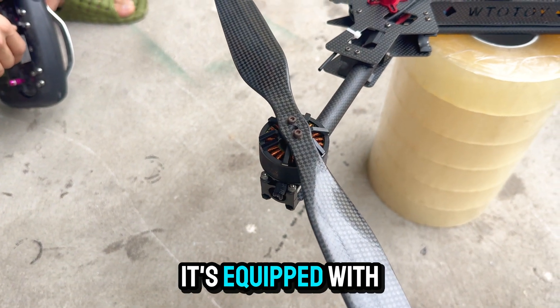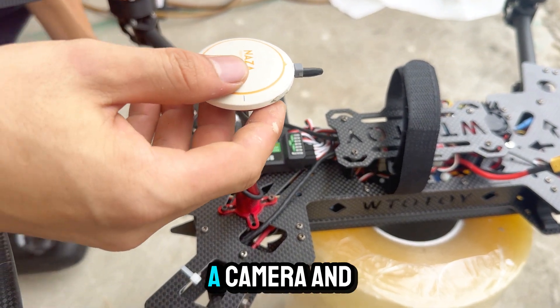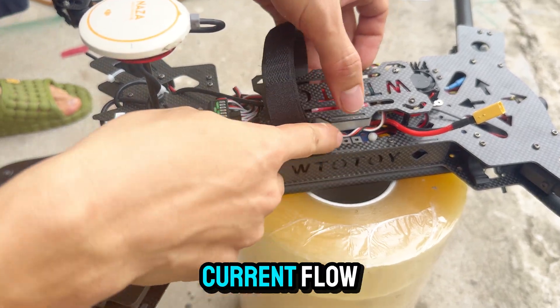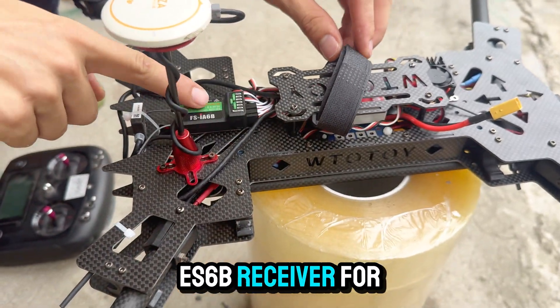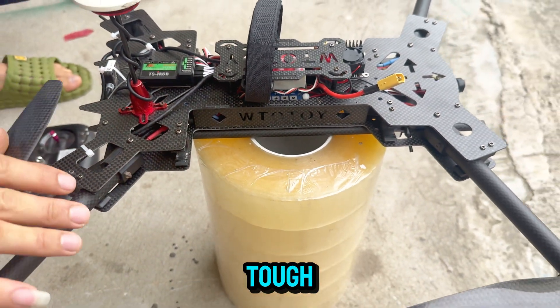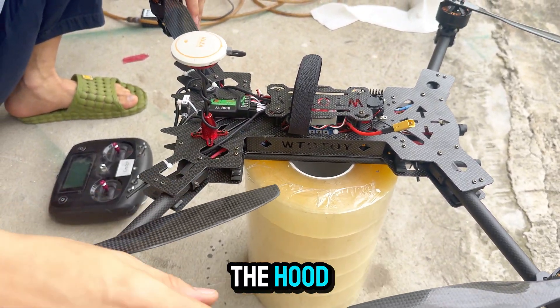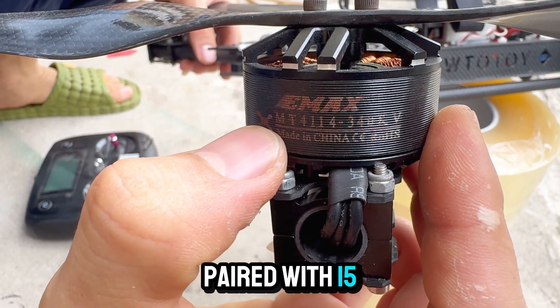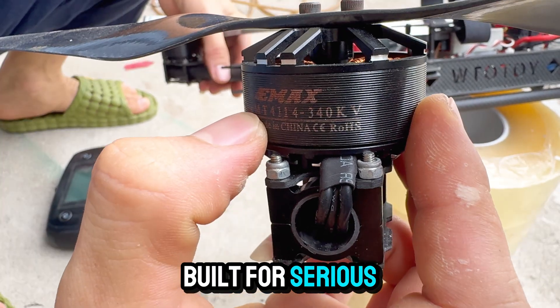Here's a quick rundown of the drone. It's equipped with GPS for accurate positioning, a camera and VTX for live FPV feed, a power distribution board for stable current flow, and the trusty EA6B receiver for reliable signal control. The frame is full carbon fiber — super rigid, ultra tough, and honestly it looks awesome.